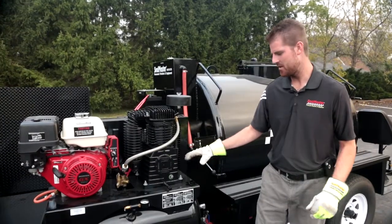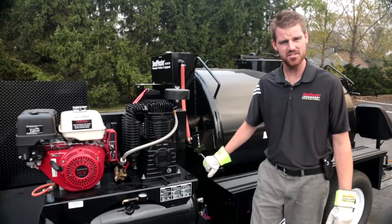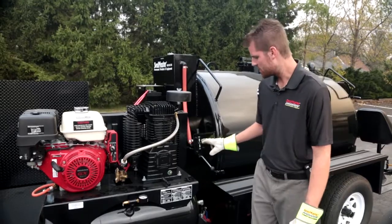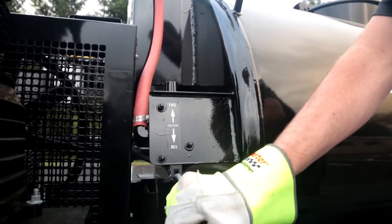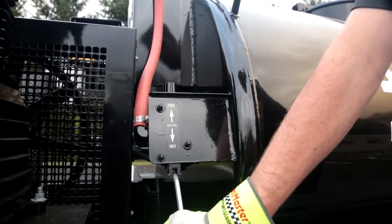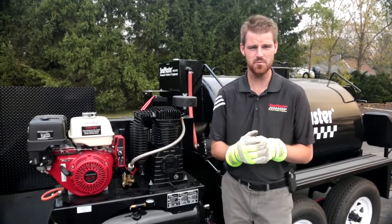Located right here behind our 30 CFM air compressor is the hydraulic control valve for our full sweep agitation function. I've got agitator forward and reverse. This machine does feature our round tank design with true full sweep agitation and rubber wiper blades.